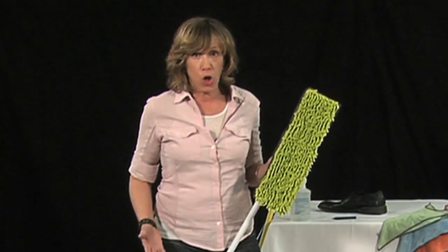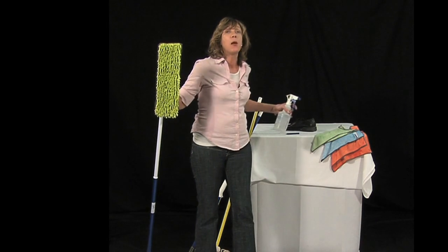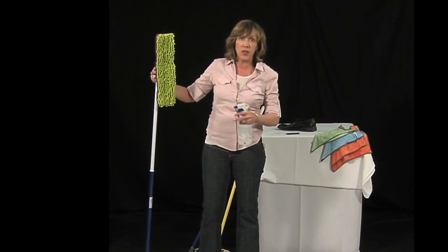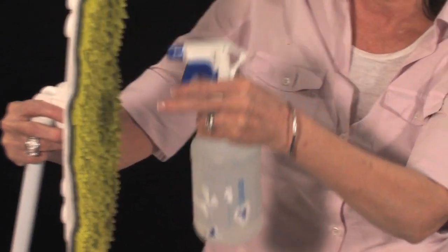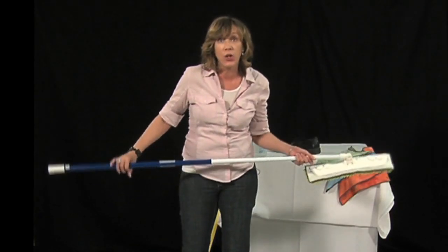Now we're going to use it wet. Ladies, anybody out there have pergo, laminate, or hardwood? We don't want a lot of water on these floors. Microfiber only needs a little bit of moisture to make it an even better tool — it will make everything stick to it. Just a tiny bit of water right onto the mop head, or you can just put it under the tap very lightly, depending on how you want to clean your floors.